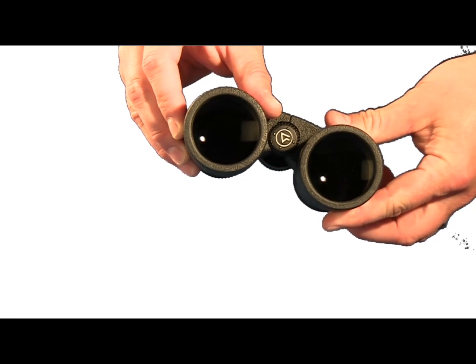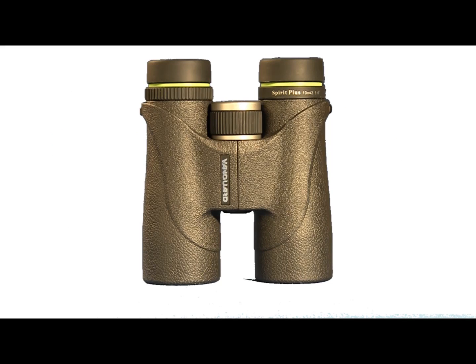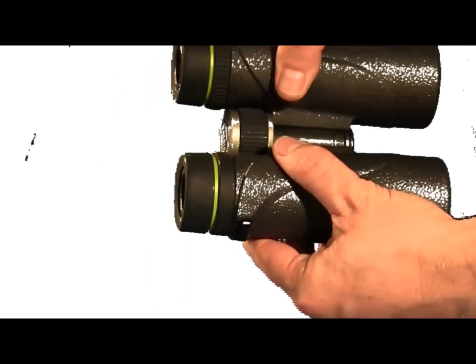Among its coatings, Spirit Plus has a Vanguard patented emerald coating that enhances green tones outdoors. Its lightweight ergonomic body design with thumb rests allows for comfortable extended periods of use.